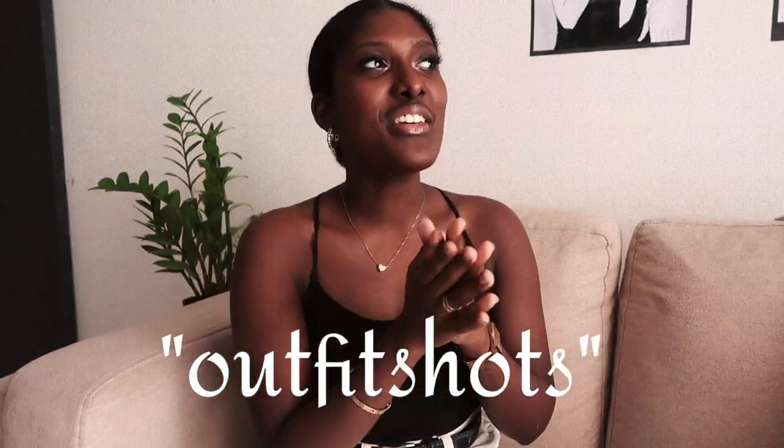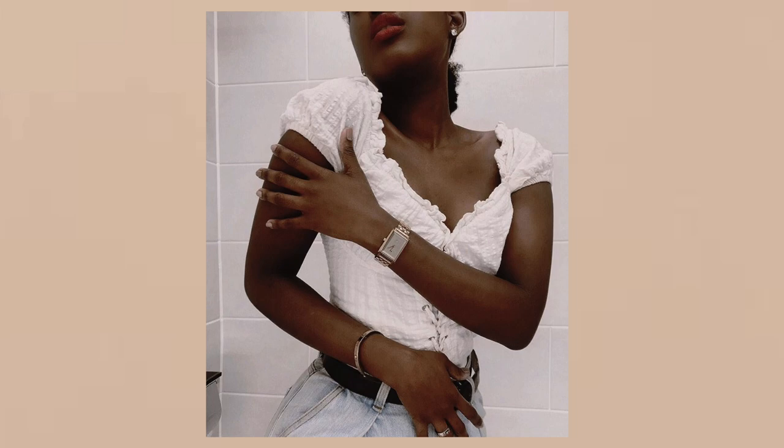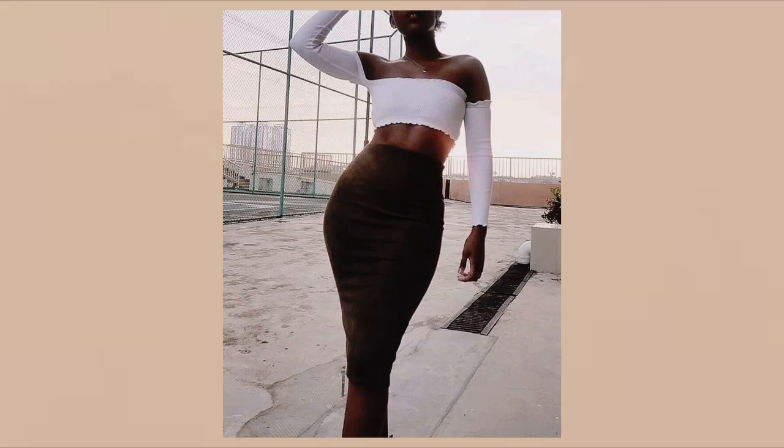Another close-up body shot you can do is outfit shots without your head. I know that sounds really weird, but hear me out — if you're a fashion account posting a lot of fashion pictures and all of them have your face in them, it's going to look like all the same thing. You need something to break up that space. You can take certain parts of your outfit, show the back of your body, or cover your face with a book. Those make really good filler pictures, and covering your face with a book kind of breaks out your Instagram feed between pictures of you.